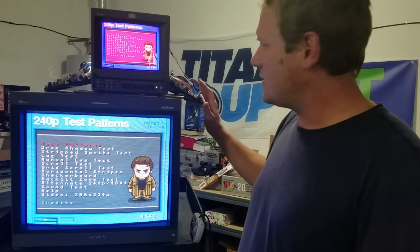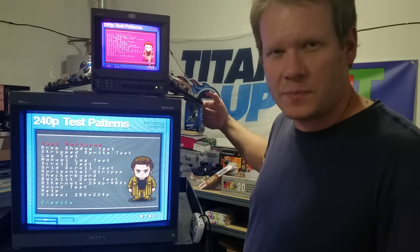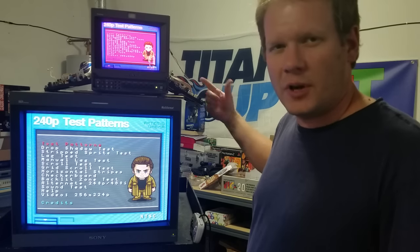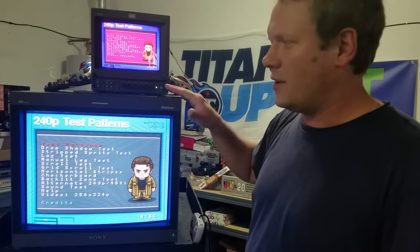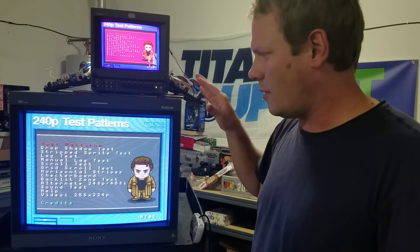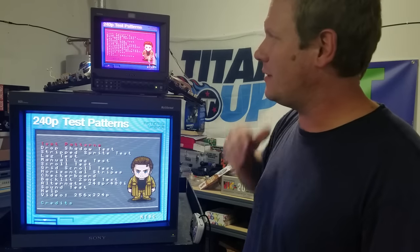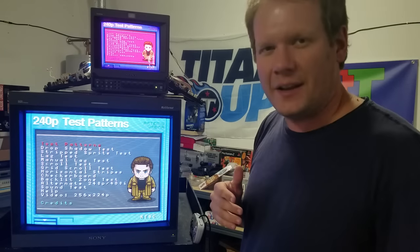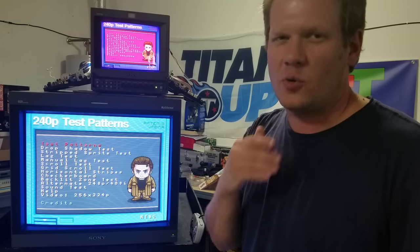This one has potentiometers internally that I've pulled open. I'm going to show you those potentiometers and go through each setting and show what it does on the screen. The 20L5 is pretty much set, and rather than manipulate the settings just to make it look bad, I thought we'd look at the one that's already got an issue. So first let's go ahead and talk about the tools we need today.